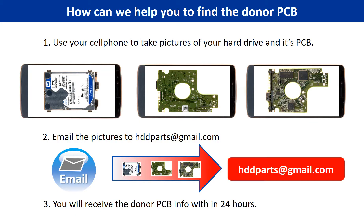This picture shows how we can help you find the donor PCB board for your hard drive. Step 1: Use your cell phone to take pictures of your hard drive and its PCB board. Step 2: Email the pictures to hddparts@gmail.com. Step 3: You will receive the donor PCB board information within 24 hours.